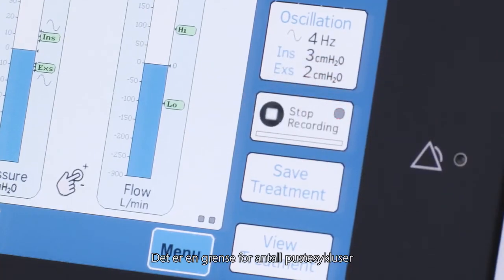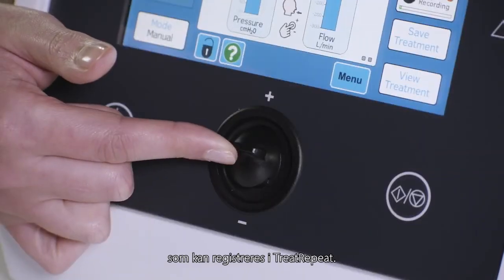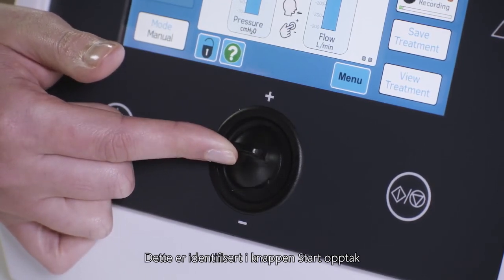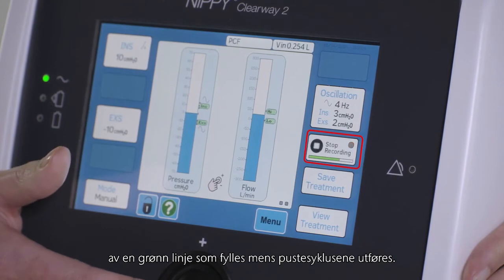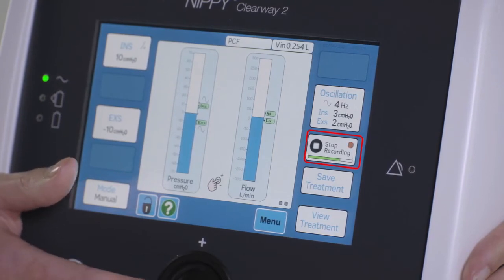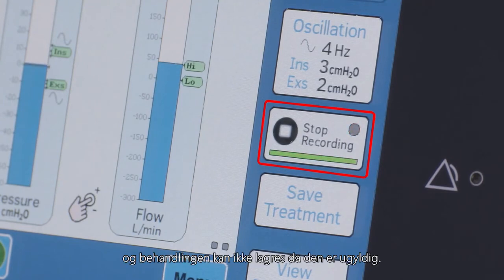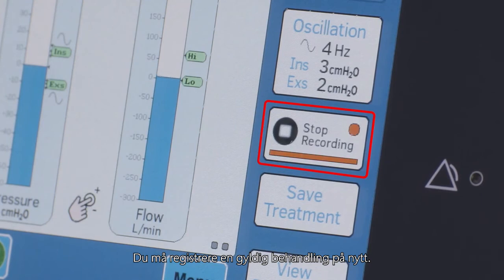There is a limit to the number of switch movements that can be recorded in Treat Repeat. This is identified in the start recording button by a green bar that fills as switch movements are made. If too many switch movements are recorded, the bar will turn red, and the treatment cannot be saved as it is invalid. You will need to re-record a valid treatment.